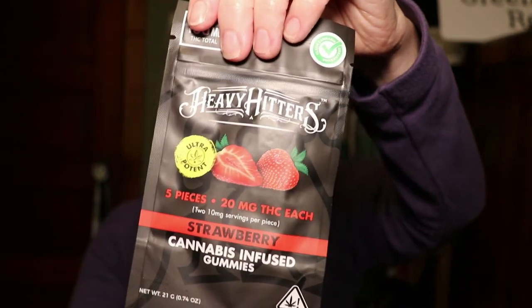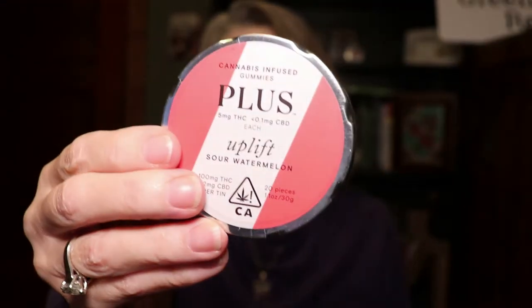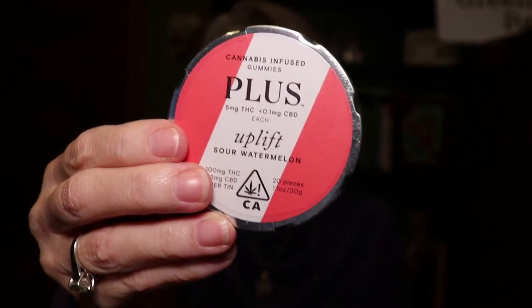And then topped off by Plus gummies — watermelon. There you go.